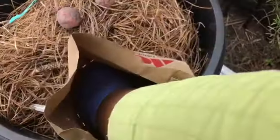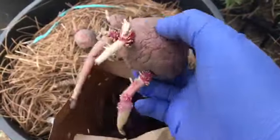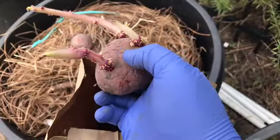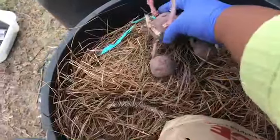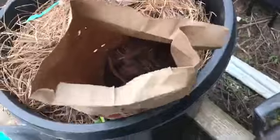I just want to be delicate because I don't want to break off any of the sprouts. Here's one — I could make three or four potatoes as far as seed starts by cutting them in half, but you have to let them heal over for a couple of days.